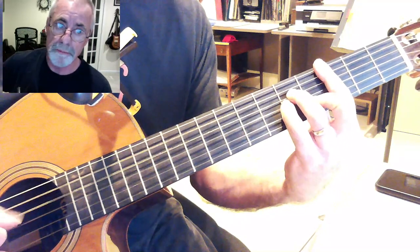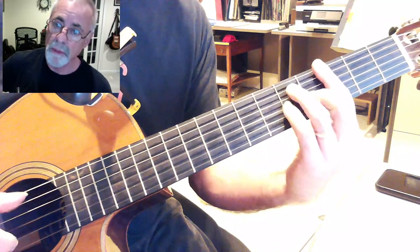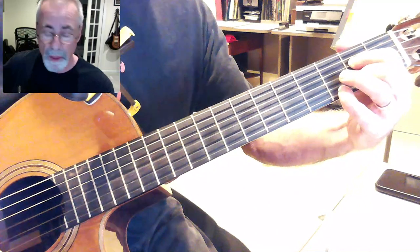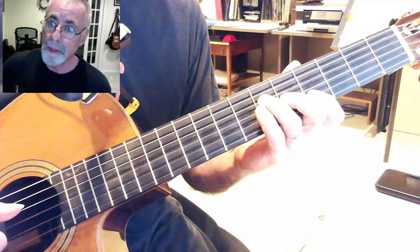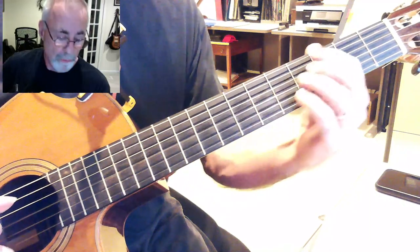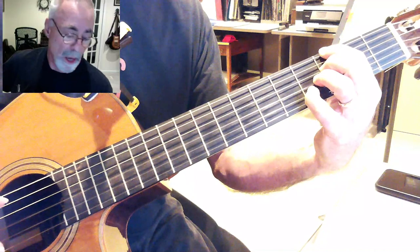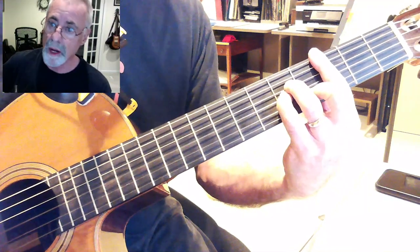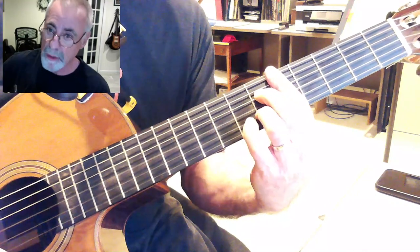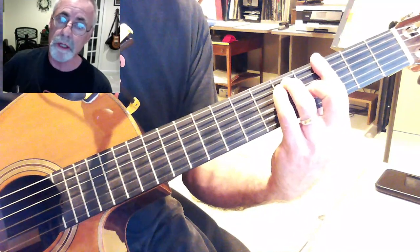Back to C-minor, D-7, C-minor, and A-7-alt, A-flat-9, G-7-sharp-5 — which is a cool chord — and C-minor, and then the turnaround: D-minor-7, or D-minor-7-flat-5, back to G-7. So, all together, it sounds like this.